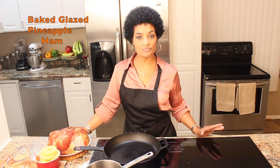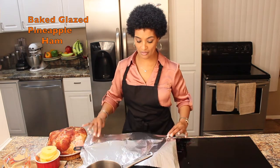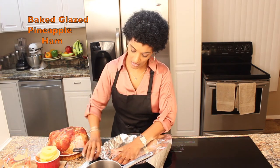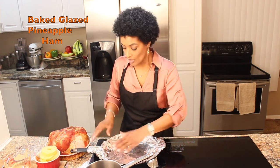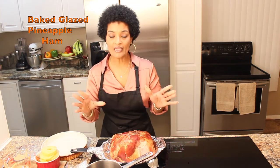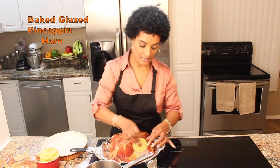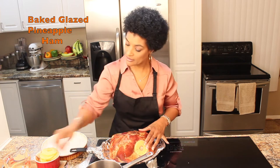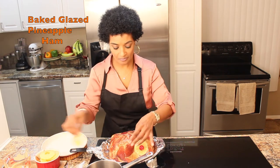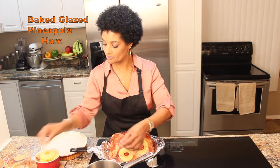This is a simple recipe — just follow me, it's going to be quick, simple, and easy. I have aluminum foil and I am going to place it inside of my cast iron skillet and work it in. Then I am going to take my five pound ham and place it inside and begin to dress it. Here are my pineapples, toothpicks, and cherries — you want to repeat this formation.